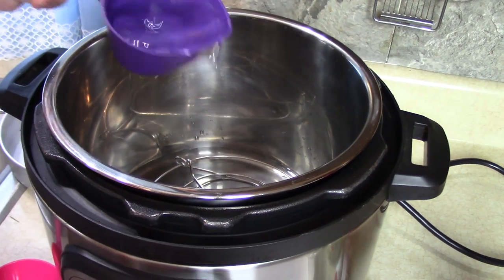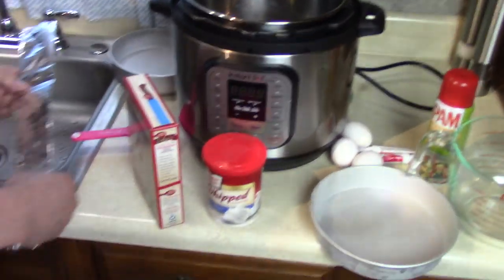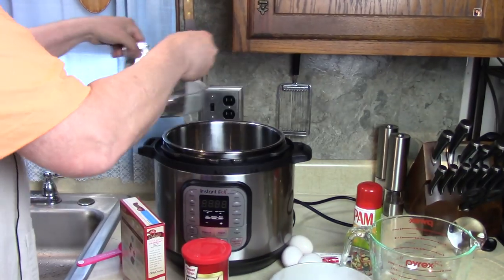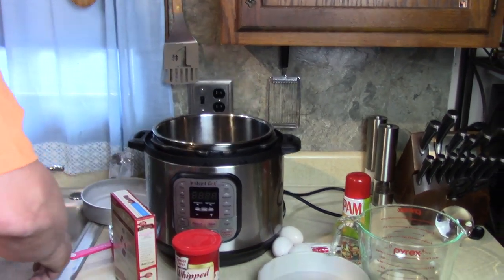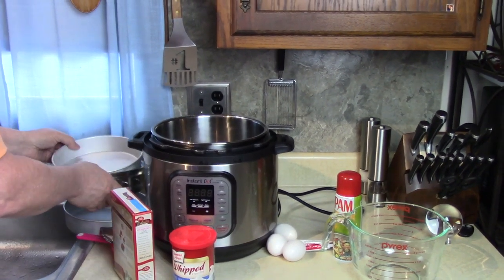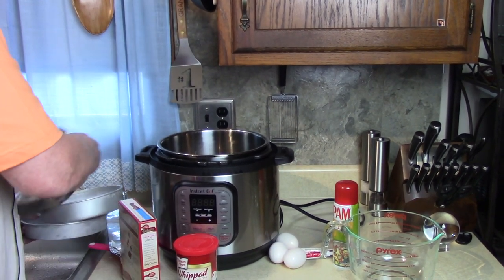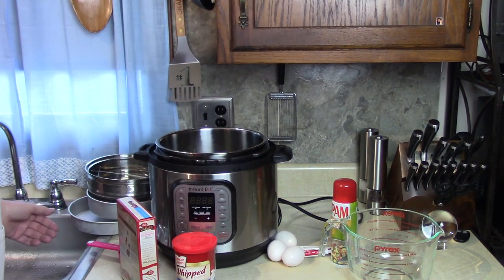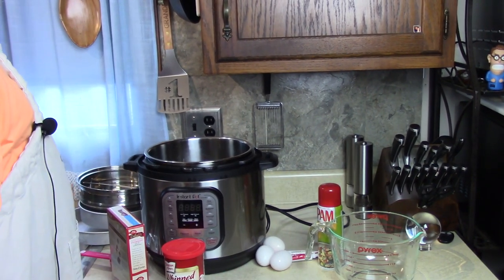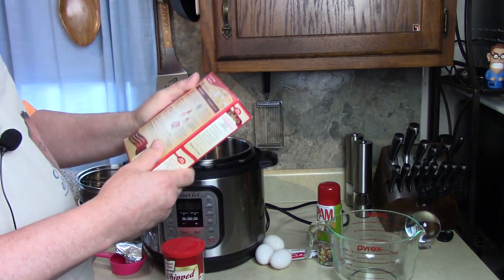The trivet will keep the pan off the bottom. I'm gonna lower that in, and then put a steamer basket on top of that and put the other pan on top of that. If you have a bigger pressure cooker, you can set it up differently — we can put a rack in between them. This is gonna be fun and exciting. I never did it this way.